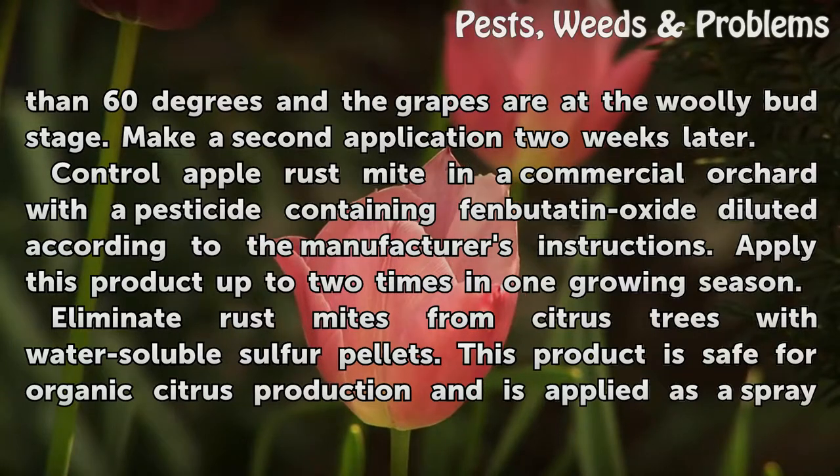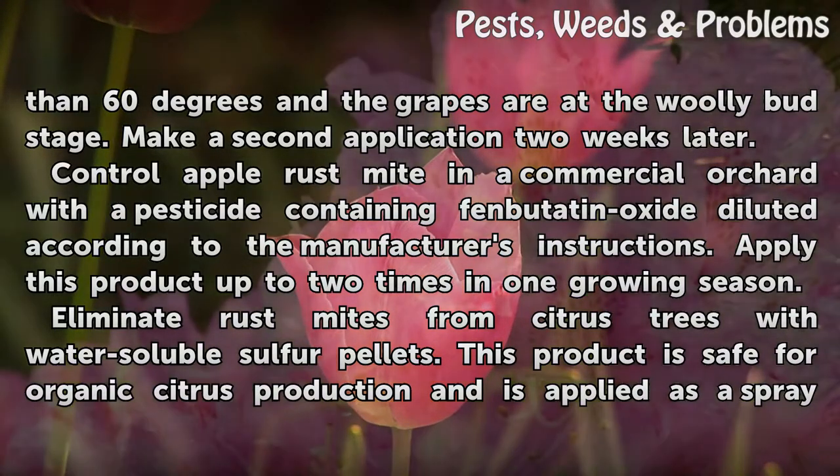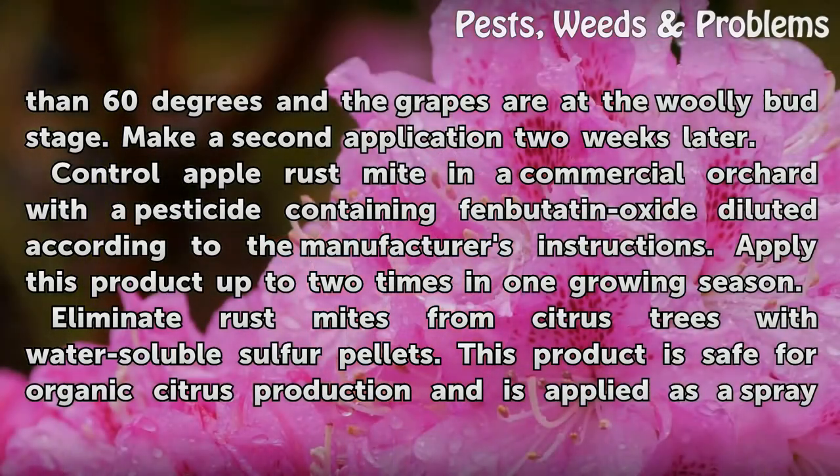Control apple rust mite in a commercial orchard with a pesticide containing fenbutatin oxide, diluted according to the manufacturer's instructions. Apply this product up to two times in one growing season.